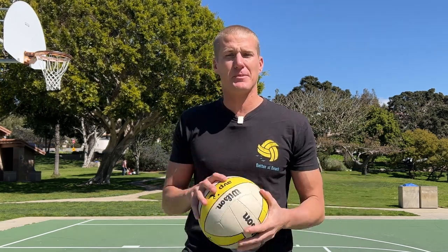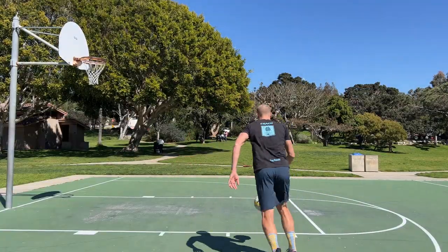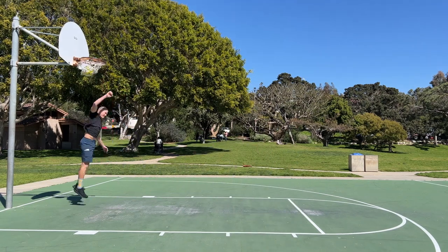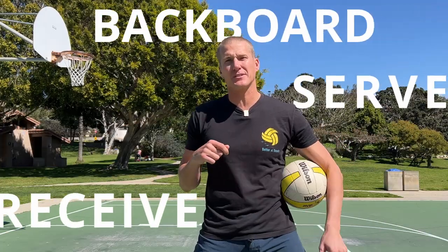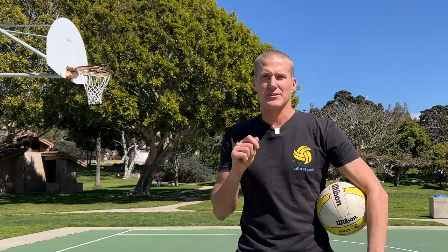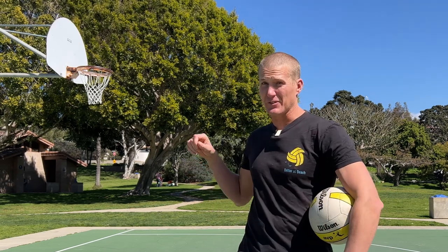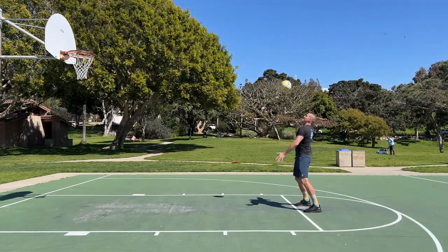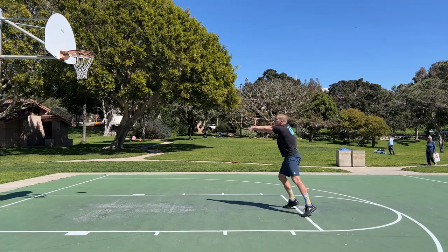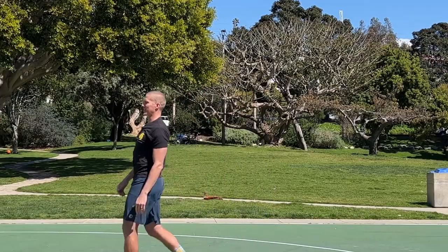I'm going to show you some easy ball control drills that you can do alone with a basketball hoop. The first drill is called Backboard Serve and Receive. You're going to float serve against a basketball hoop, make sure it bounces back, and then try to pass back into the hoop. It's basic but it helps us practice when we're alone.